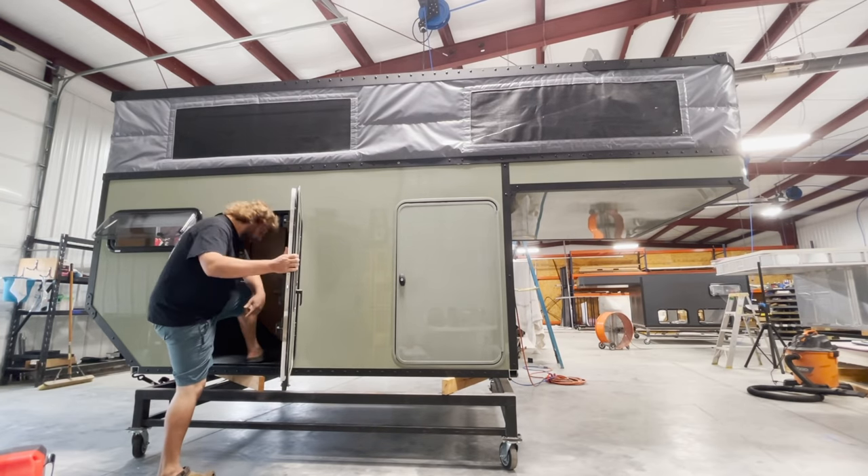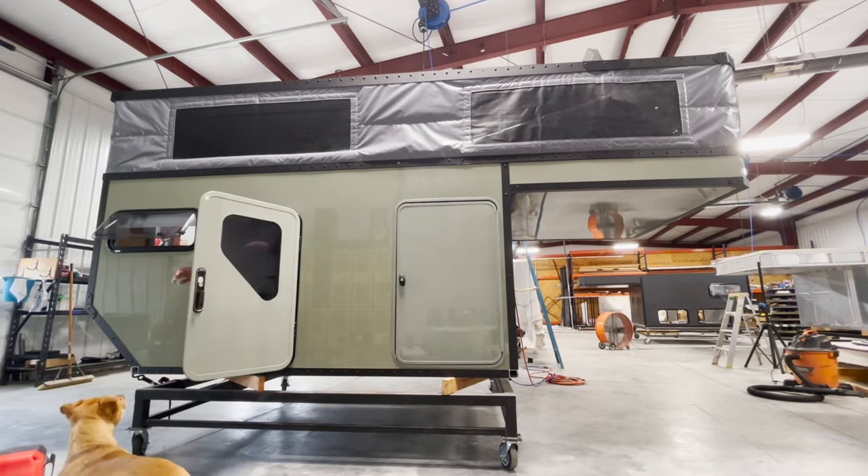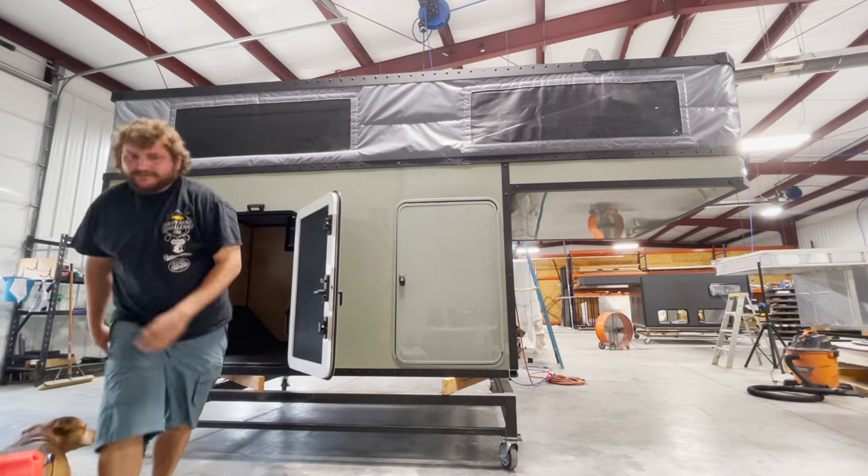Love this camper. In the next video we'll hop inside and show you the interior systems as well as the CNC design that Dustin has. Comment and let me know what you think of this awesome garage camper, smack the like if you enjoyed the video, make sure you're subscribed, and we'll see you on the next one.